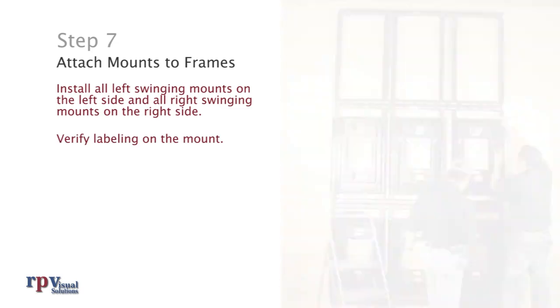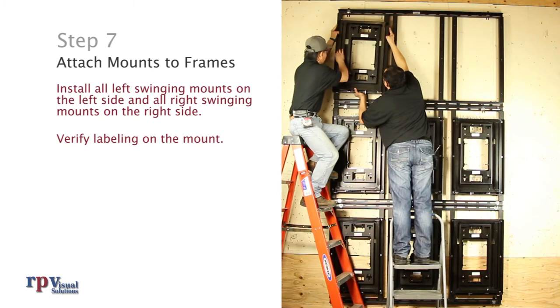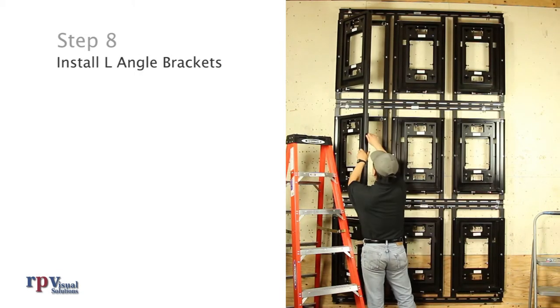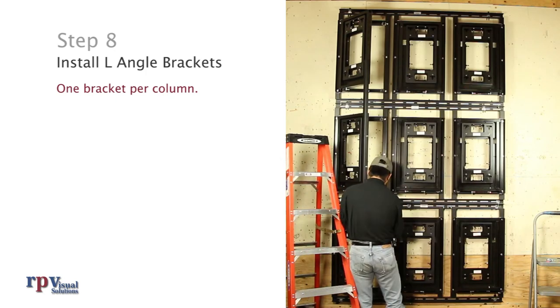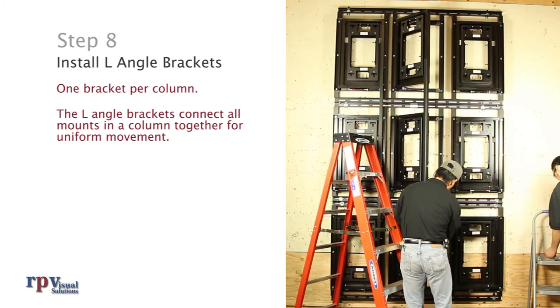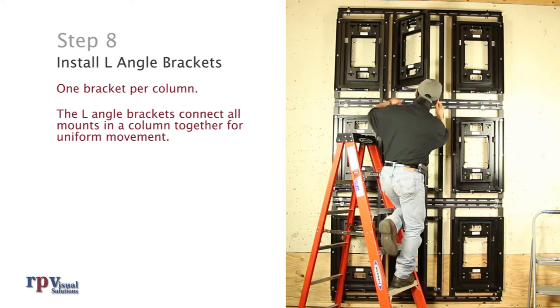Refer to included engineering drawings for the specific configuration of your array. Step 8: Install L-Angle Brackets to each column. The L-Angle Brackets connect all mounts in a column together for uniform movement.